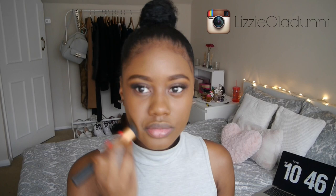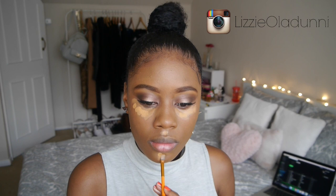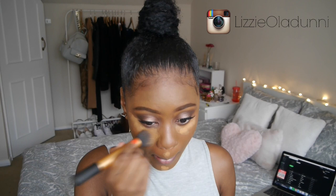Once I've blended everything all the way down to my neck, I'm using a concealer — this one is from The Balm, I believe it's called Time Balm or something like that. I also used the LA Girl Pro Concealer in Fawn on top of that, and I just blended it in with a Real Techniques buffing brush.